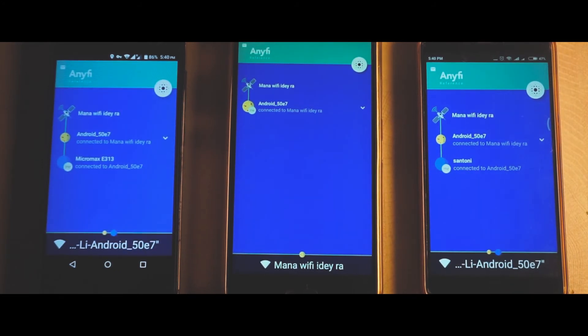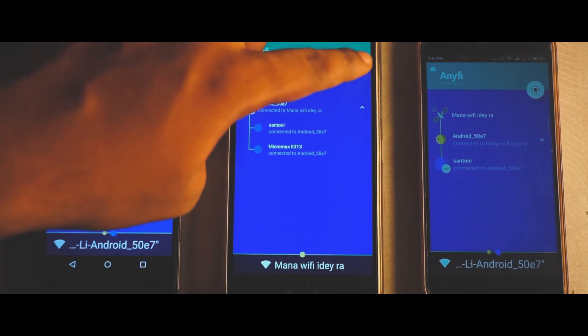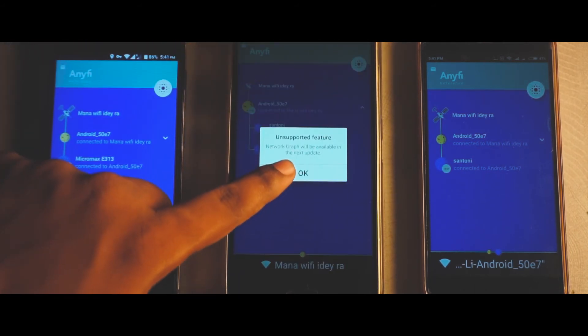Right here you can see the third device is also connected to the main device via this hotspot, so you can see both devices listed on my main device. The graph feature will be available soon in further updates.